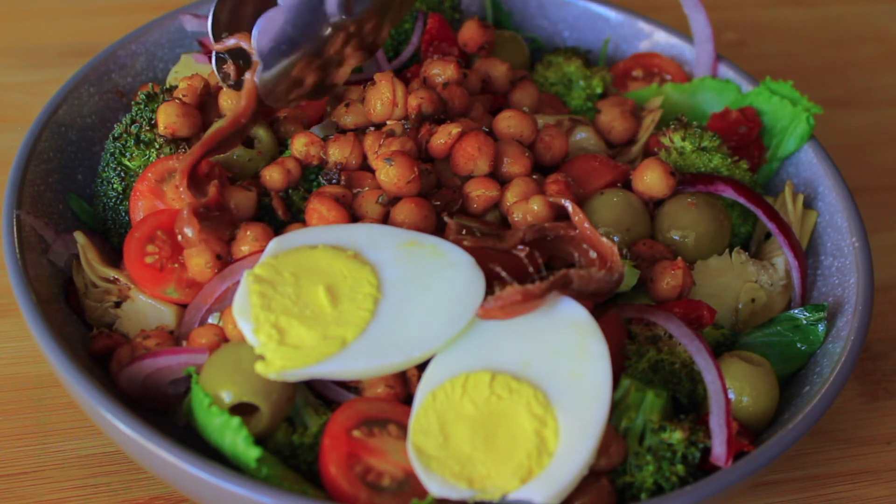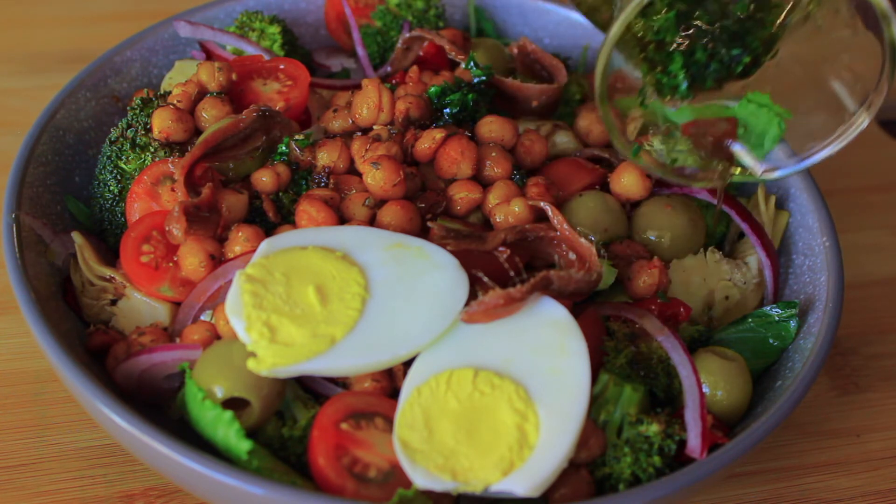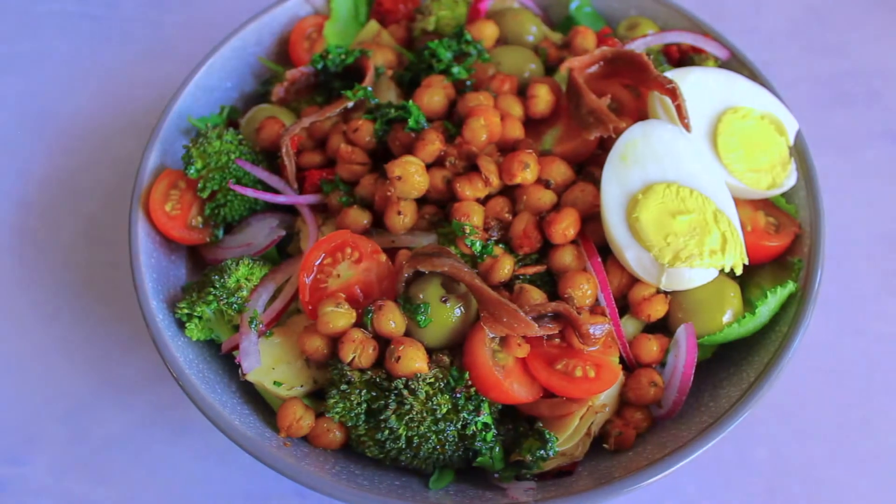The anchovies just add that beautiful saltiness to the dish. Then just drizzle your dressing over the top and you are done.